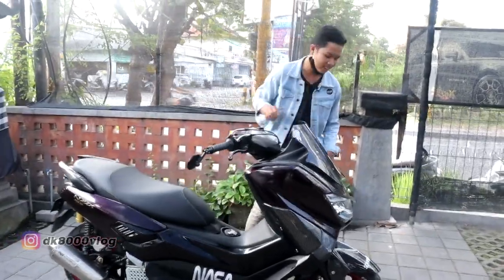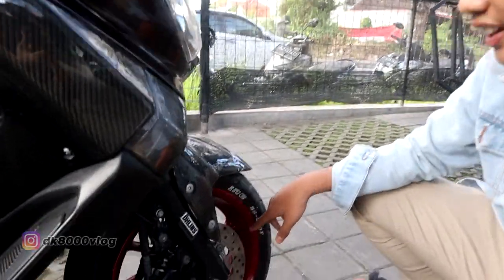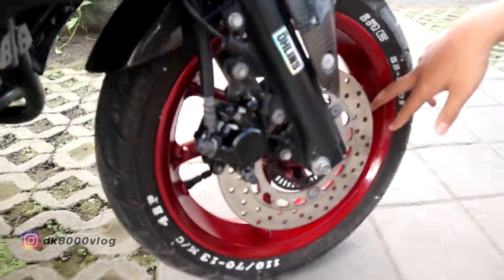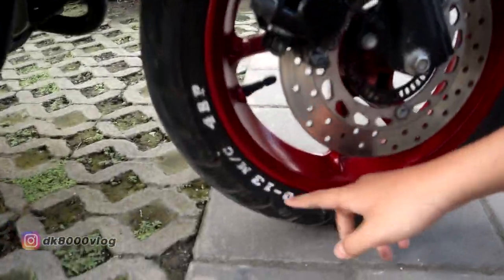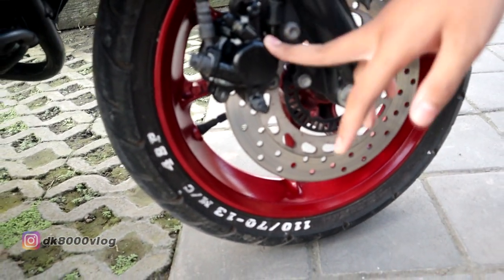Kita review dari depan dulu. Di sini ada pelek standar yang kita cat warna red candy sendiri, karena kalau cat di toko nunggunya 2 jam agak lama, sama biar seru. Terus di sini tulisan ban standar dikasih spidol ban warna putih, merek Toyo. Harganya Rp20.000.